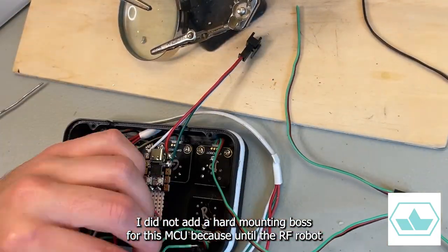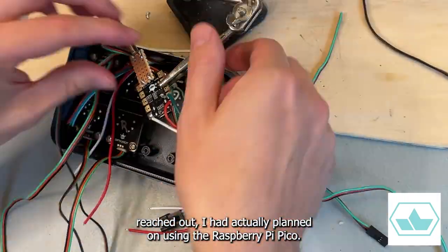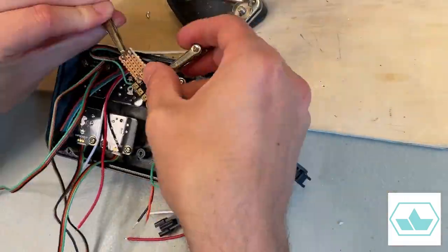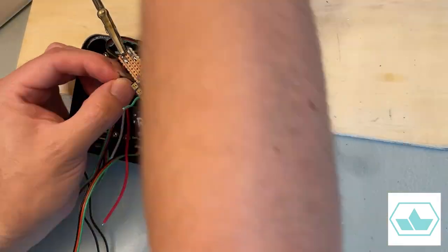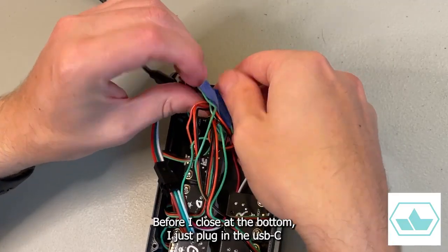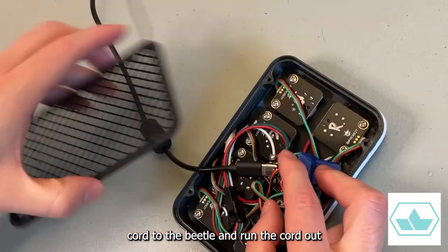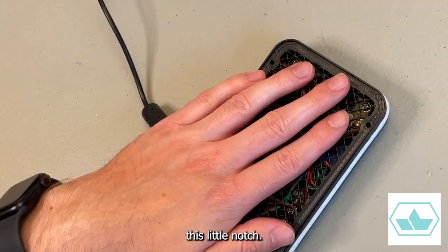I did not add a hard mounting boss for this MCU because until DFRobot reached out, I had actually planned on using the Raspberry Pi Pico. Before I close up the bottom, I just plug in the USB-C cord to the Beetle and run the cord out this little notch.